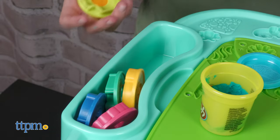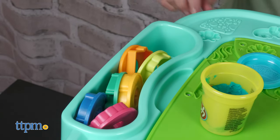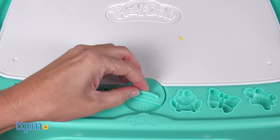Compartments on either side of the table allow kids to store tools and Play-Doh as they're working. The table even locks to keep everything stored inside when playtime is over.